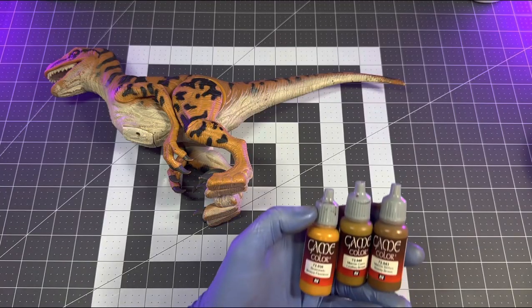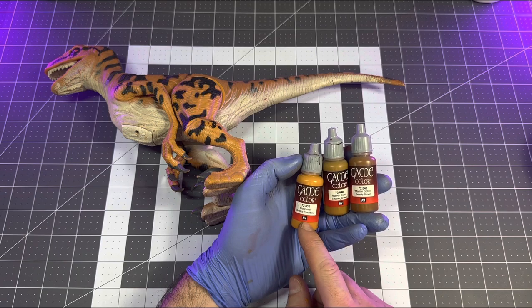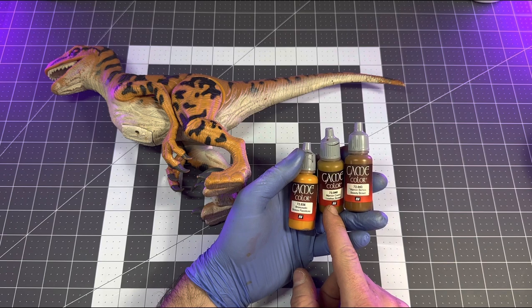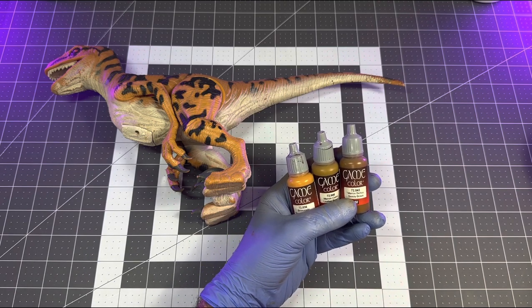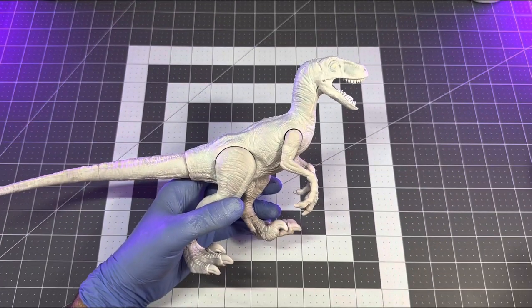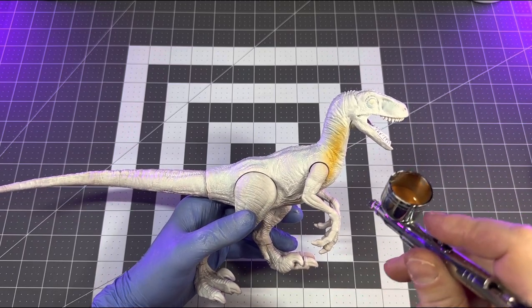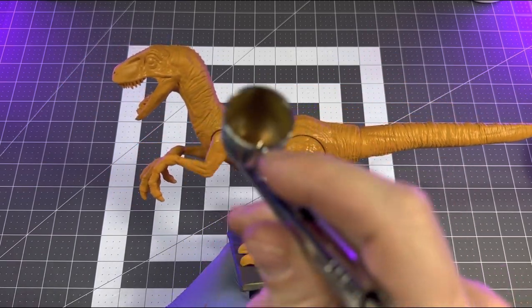Now we'll go over the paint for the base body color. To get a decent match I'm choosing from my go-to Vallejo paints and mixing three different colors together: bronze flesh, leather brown, and beastie brown. As always, I'll leave Amazon links in the description to all the paints I'm using. I played around with roughly a one-to-one ratio of each until I got a color close enough to the skin tone of the Kenner velociraptor, then thinned them down to shoot through my airbrush.